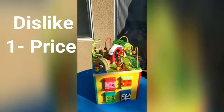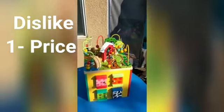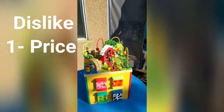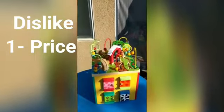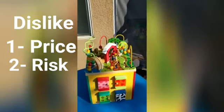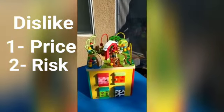I'm going to start with the cons. First of all, we don't think it's really worth the money you originally pay for it. We noticed there are a lot of different activity cubes on the market that look the same but cost much less than $60.